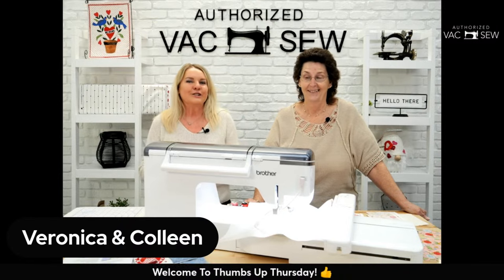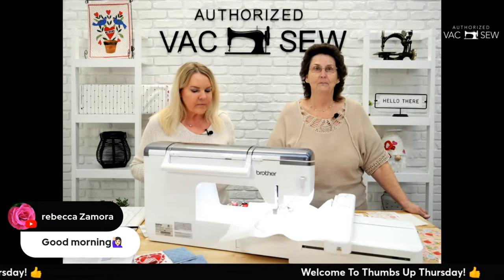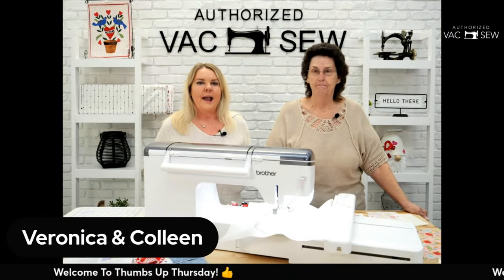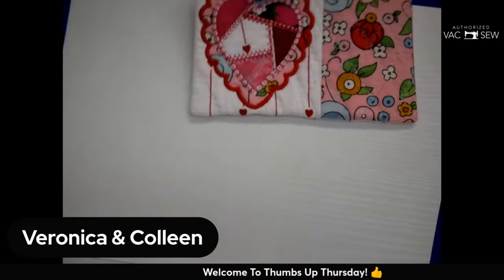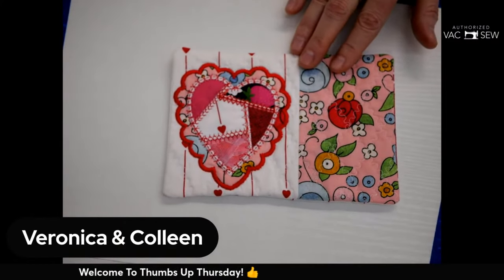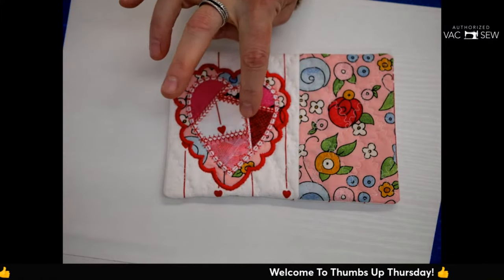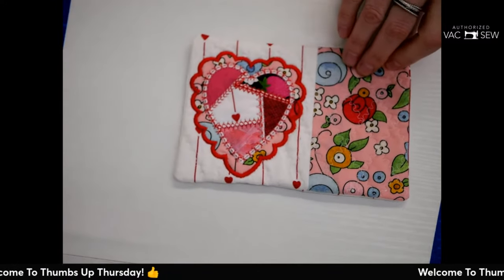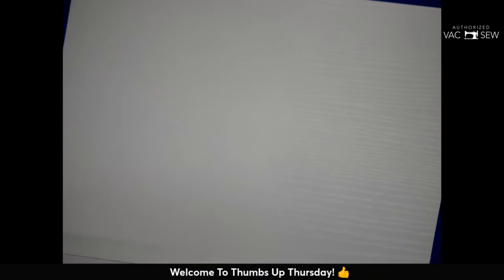Everything we show today is everything that Colleen uses herself. One of the things we're excited about is we're going to be doing a little project on the machine — a cute little mug rug. Let me show you what we're creating today. In this mug rug there's piecing inside of the hoop, and it's coming from a Kimberbell design CD.